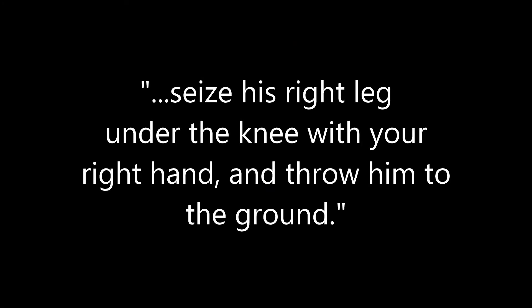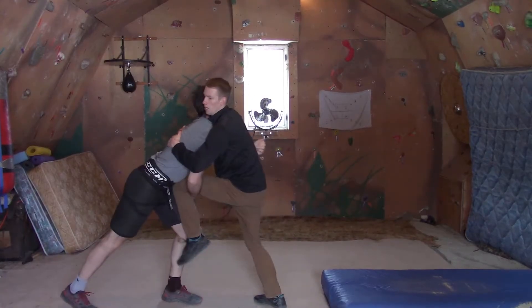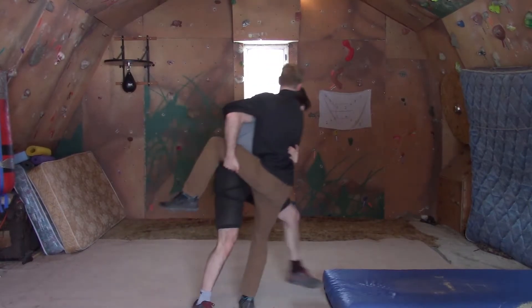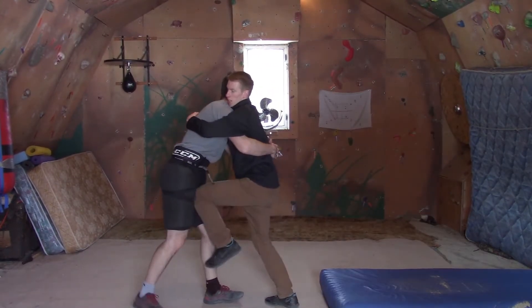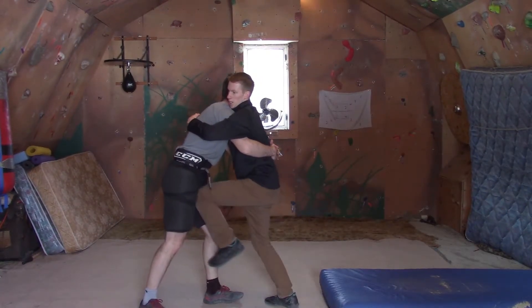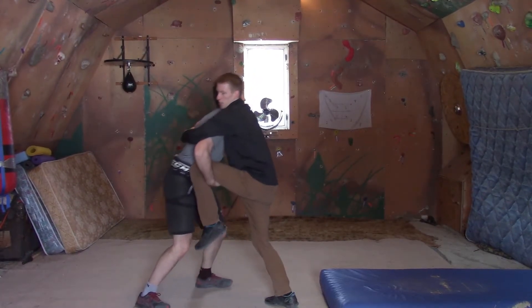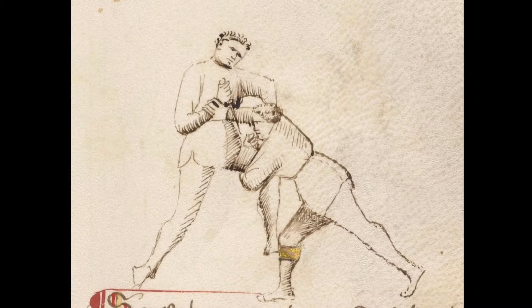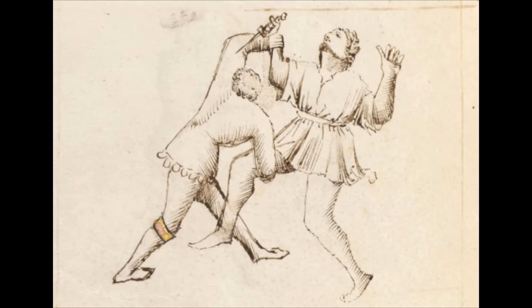We're then given a counter: seize his right leg under the knee with your right hand and throw him to the ground. From our quick testing we learned knees are fast, untelegraphed, and importantly in the clinch they are hard to see coming. Now in some context you are able to grab it — I would assume it's because you were looking down already. Then hold the knee to our stomach and push high with the other arm, like what we see in other plays.